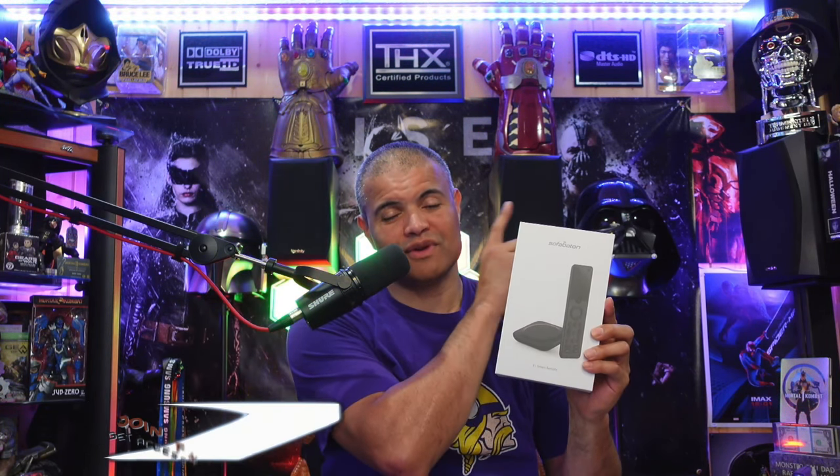Check out my earlier video on the X1 unboxing and installation if you want full in-depth detail on that remote. But now this brand new revised version — the X1S — is supposed to have better connectivity between the hub and the remote, so less non-communication, a more in-sync situation. With the X1, there were times where I'd pick up the remote, press a button, and nothing happened — you had to wait a bit before it kicked in.